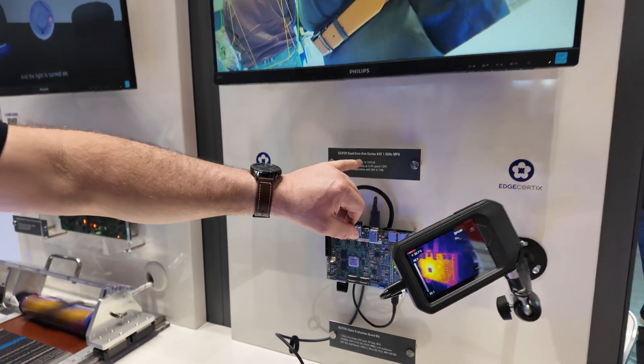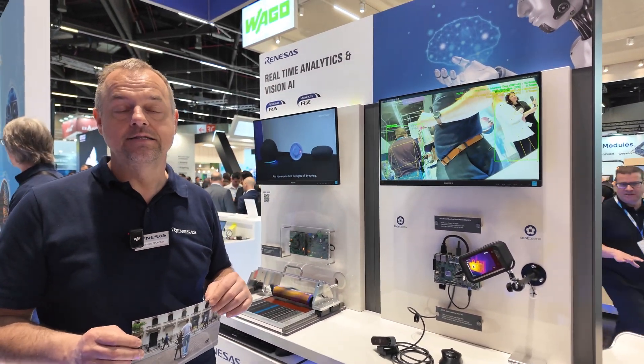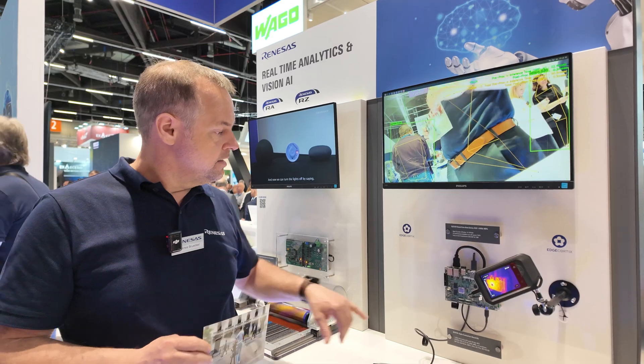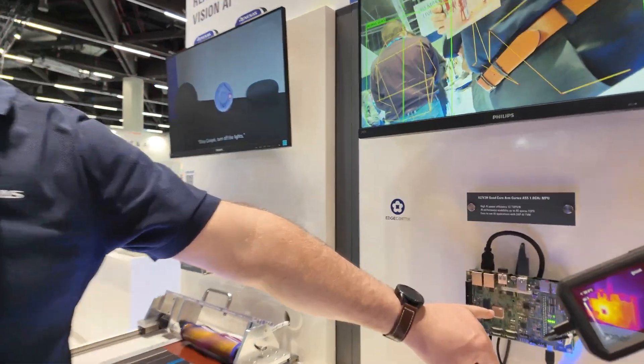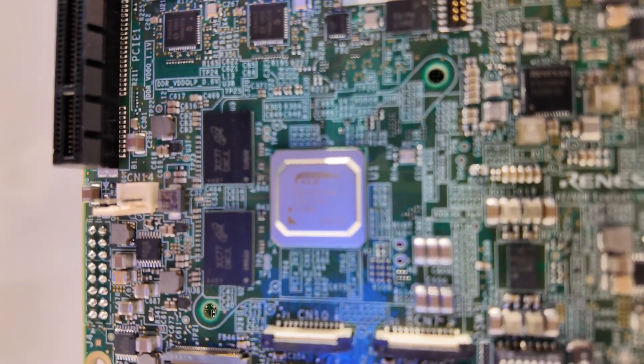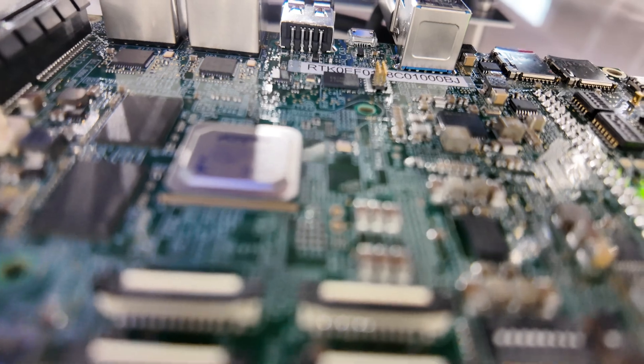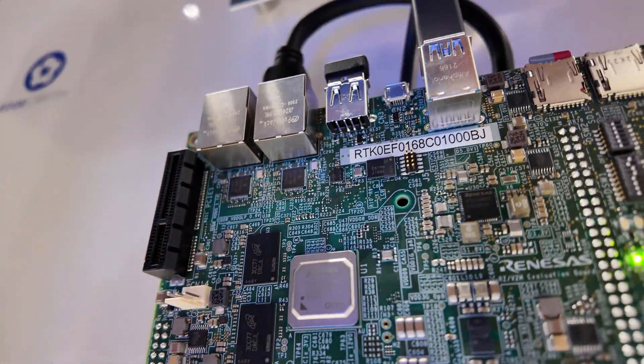We have a unique power efficiency of 10 TOPS per watt, which is unique on the market. This device does not need any heatsink — no fan is necessary. No heatsink, low power for high performance.